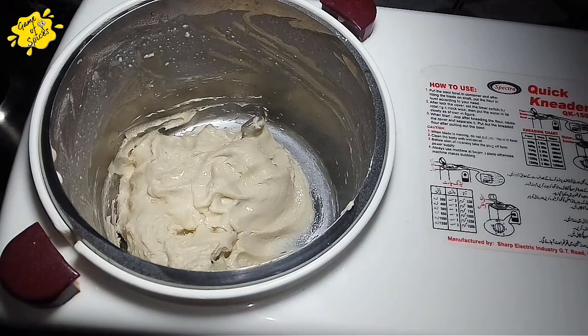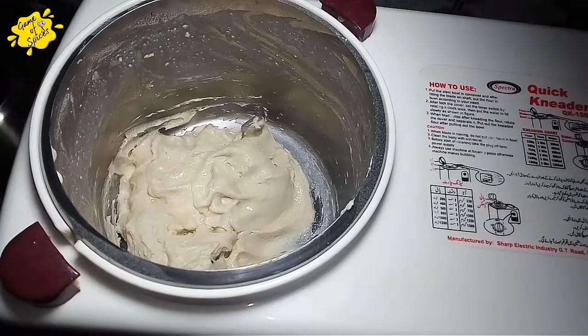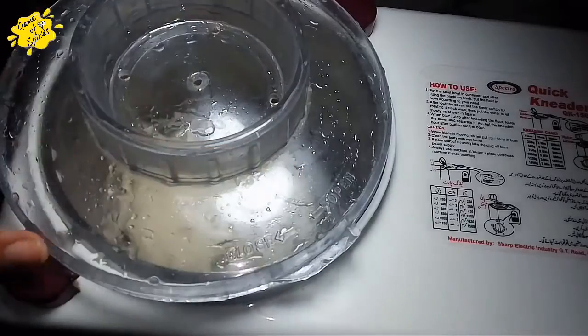If you don't have a machine, you will put it in a simple bowl and place it somewhere warm so it gets heat. The dough will ferment. Now I will move to the second step.